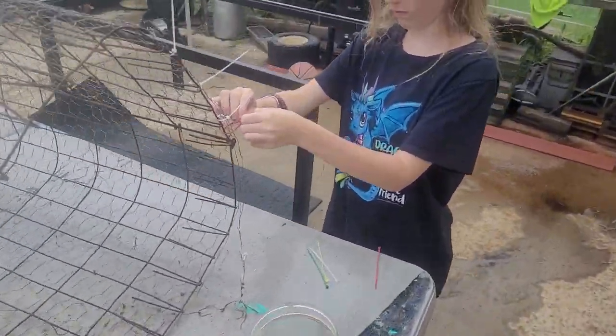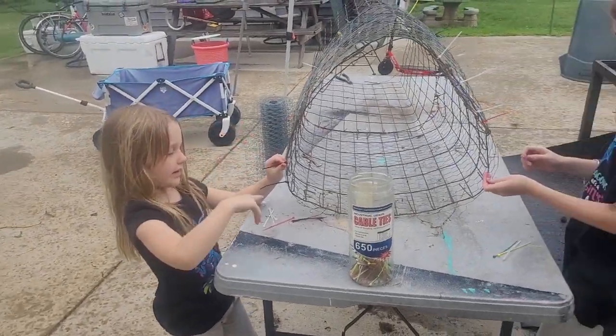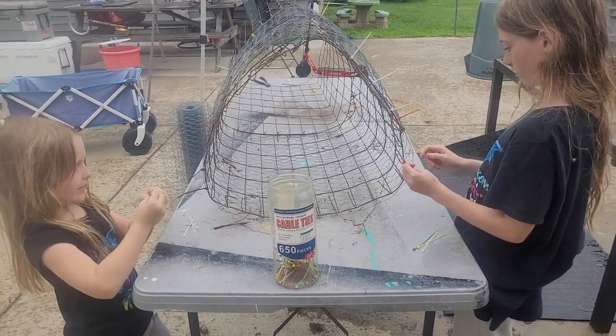Today the girls are going to plant their first chestnut tree. It's raining down here a little bit, so wish us luck.